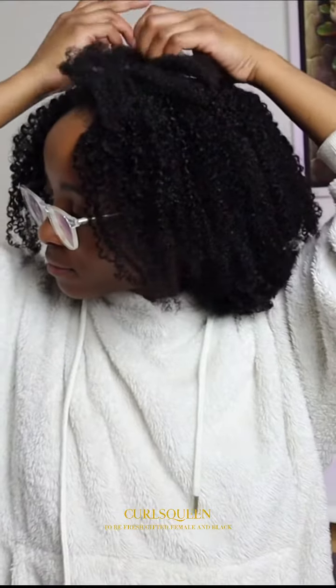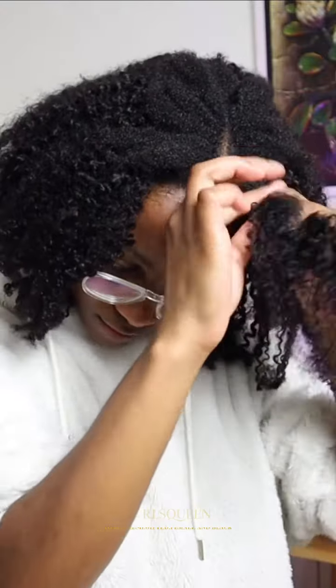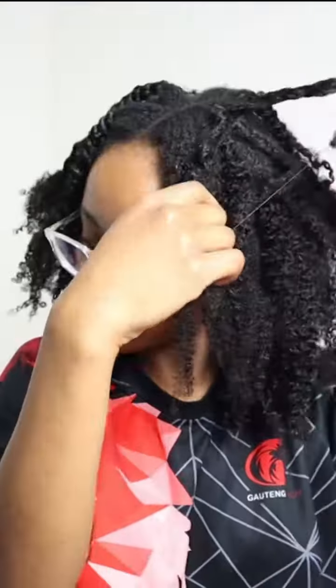Now I'm unbraiding the twists and trying to blend my hair with the curls. I defined the curls with some product and water, twisted it, and left it to dry. After untwisting, my hair was blended — and this was the final result.